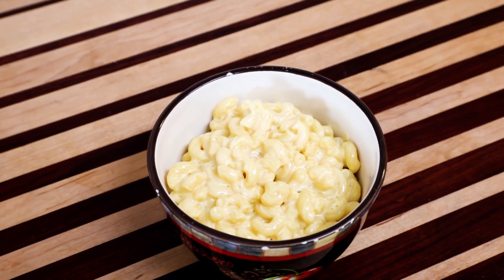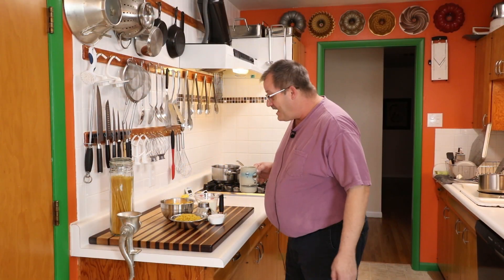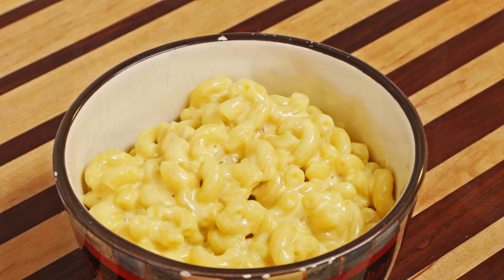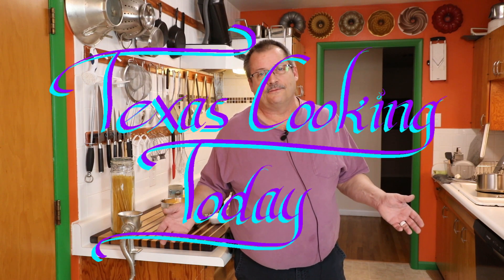It's way easier than you might suspect to make the very best mac and cheese. Today I'm going to make one of my favorites. This is such a fun recipe to make and it is so simple. Macaroni and cheese has got to be one of the most universally loved foods of all, especially in the United States. I haven't met anybody who isn't interested in having some macaroni and cheese.